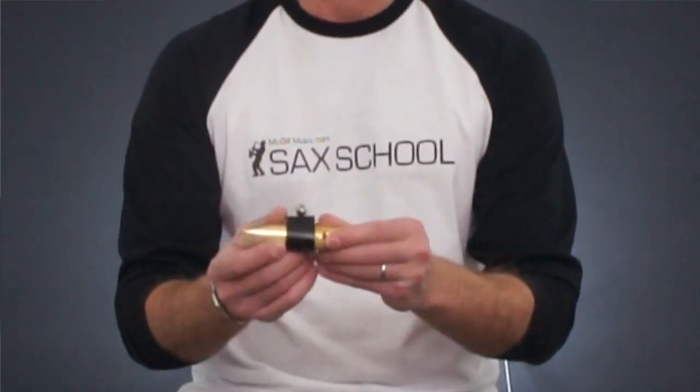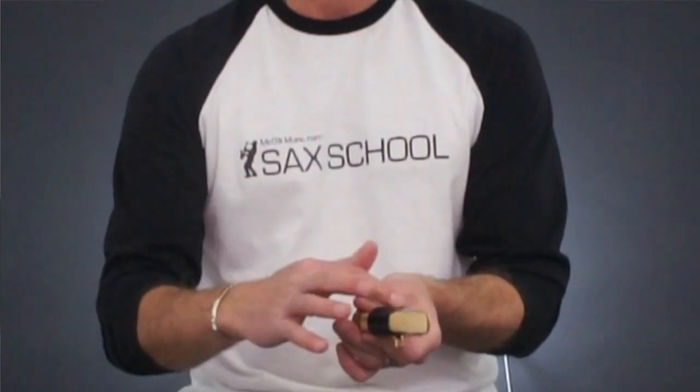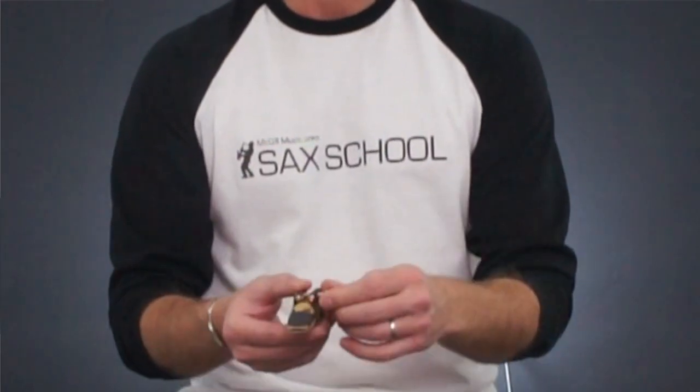But a lot of people prefer to use ligatures that look like this. There's a bunch of different brands of ligatures like this. I use one made by Rovner, but there's lots of different brands. This sort of ligature is made with a fabric strap around and a single screw at the top.